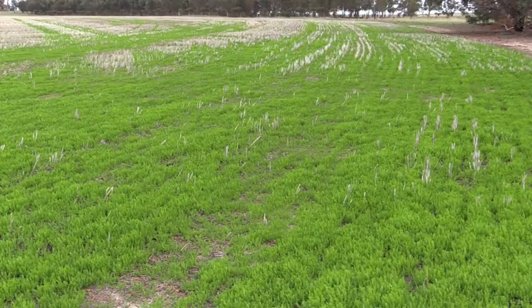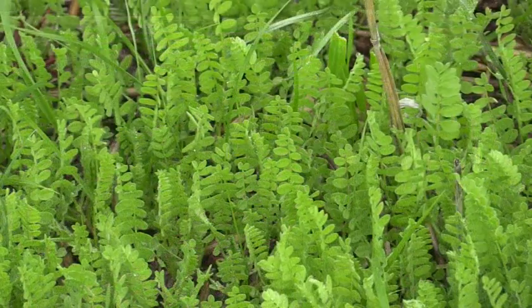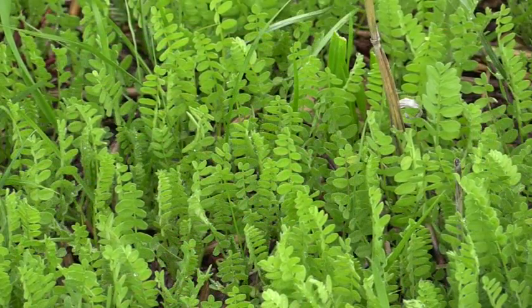When you have dormancy in there, the plant can actually self-regenerate, like in this paddock here, where it's coming back from seed that was produced two years ago. The hard seed breakdown occurs with the high fluctuating temperatures you get in summer and autumn, and that breaks down the dormancy.